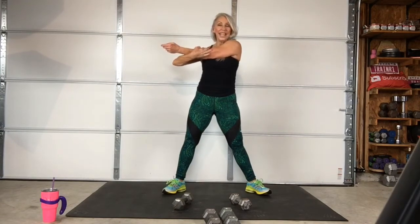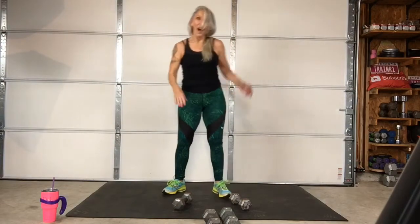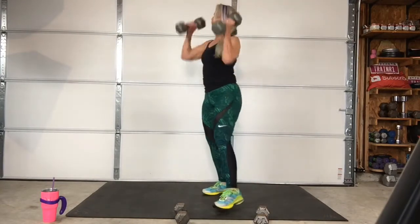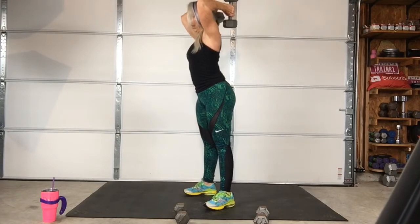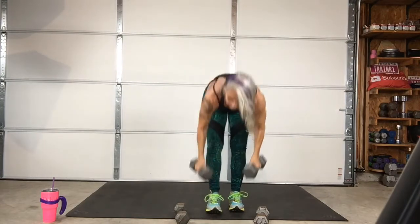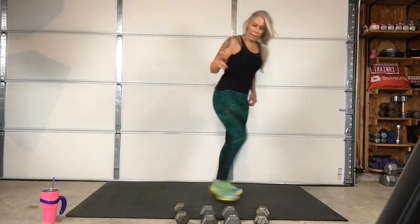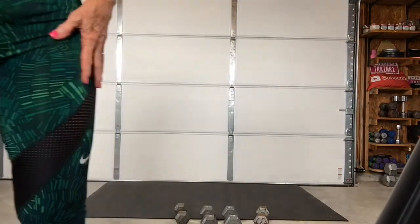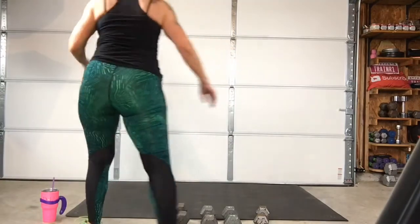You want to do triceps? Sure. Okay, let's do another four minutes. Tricep moves — you're going to use your dumbbells, be up like this and go down and up. What kind of weight are you using? I have 5's and 10's. Use the 10's. I'm going to use my 10's. I'm going to start out with 15's and then drop down if I need to.